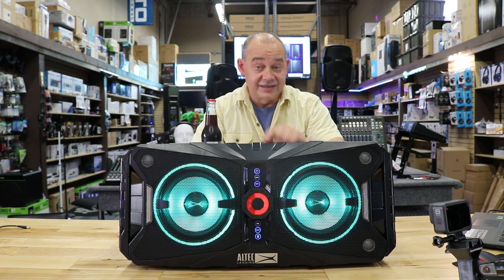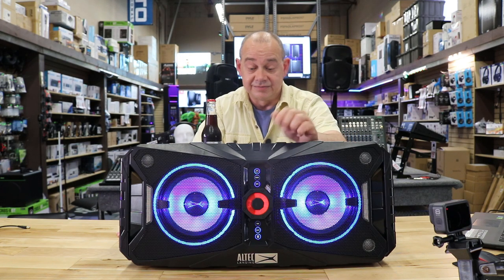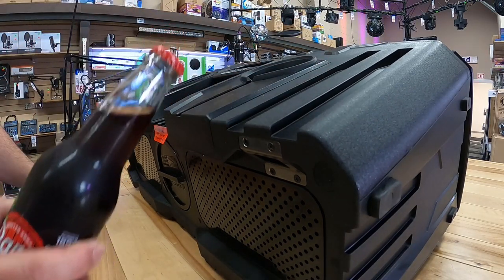So we're going to take a look at it, take a listen to it, and talk about all the light features and some of the nice things. Let's talk about the absolutely coolest thing about this besides how it sounds — the bottle opener.